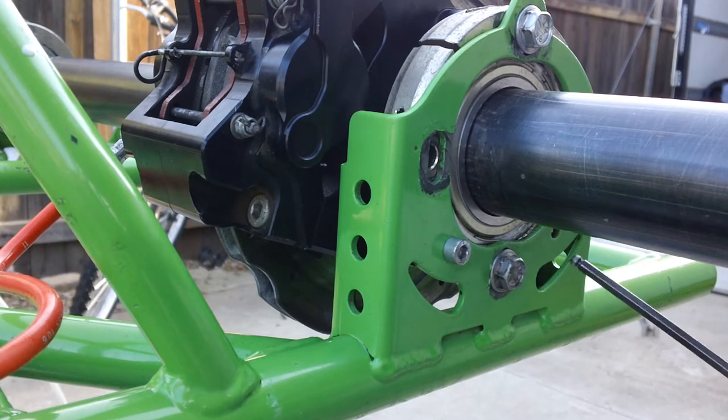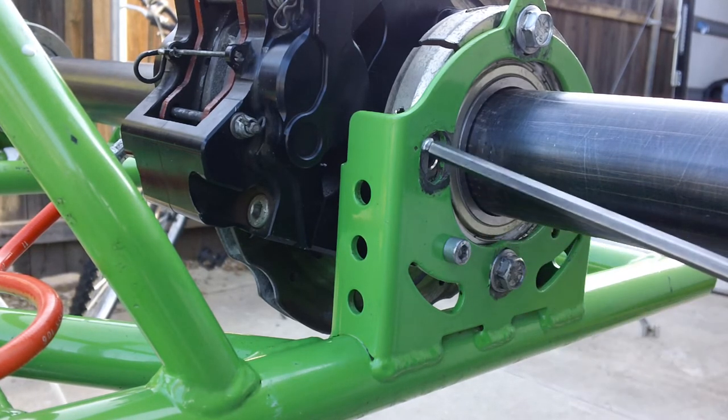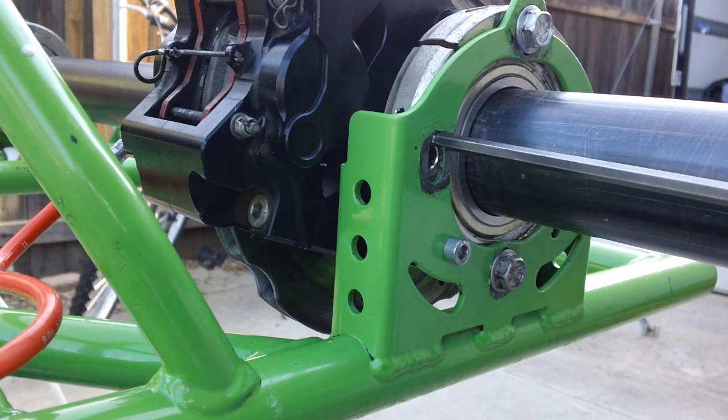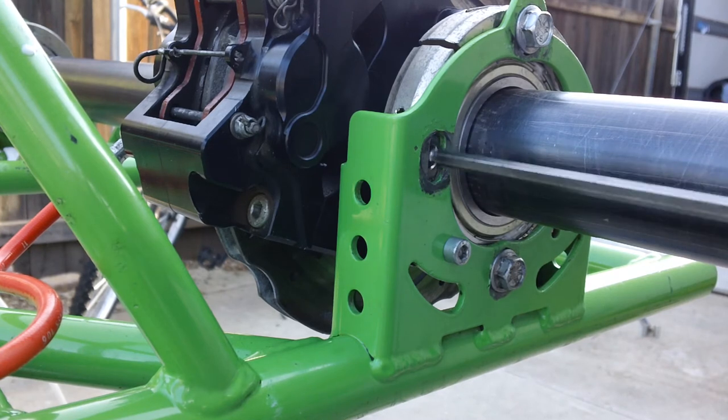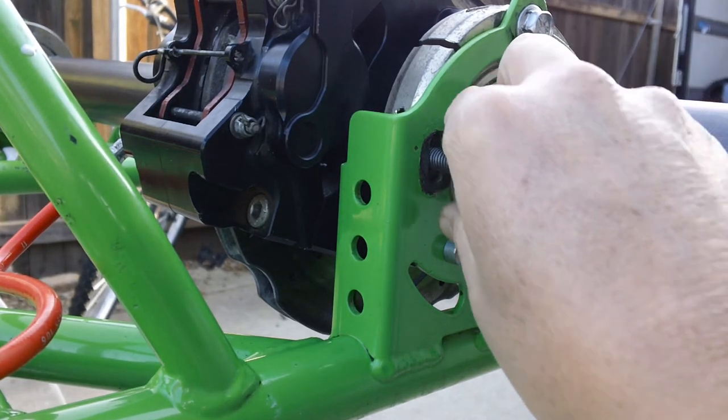There are two of them: one here and one on this side. What this allows you to do is get a more accurate centering of the axle cassettes within the frame, since all of the mounting holes are actually slotted. I took the bolt out so you could see it more easily.